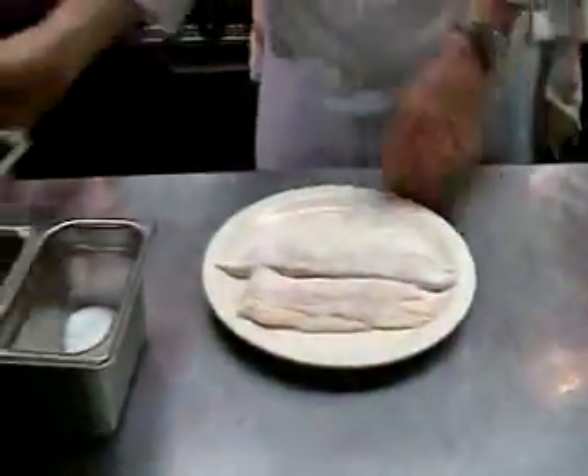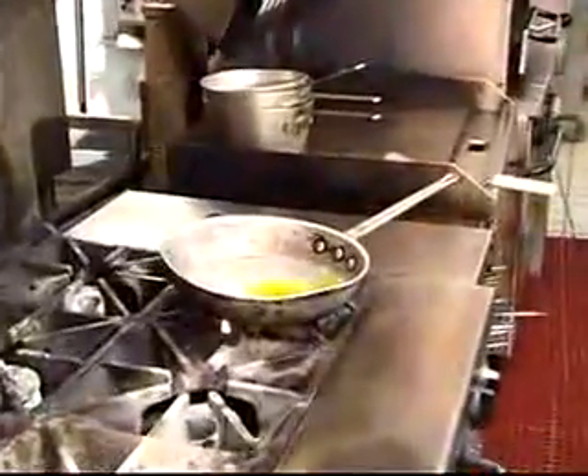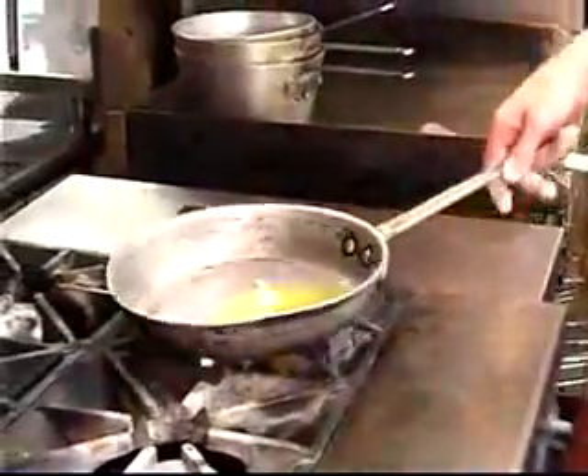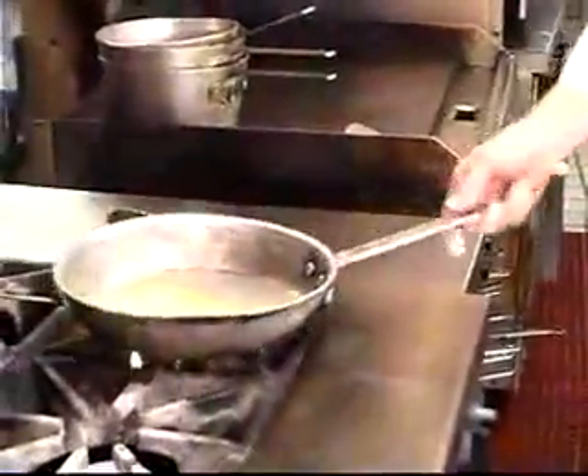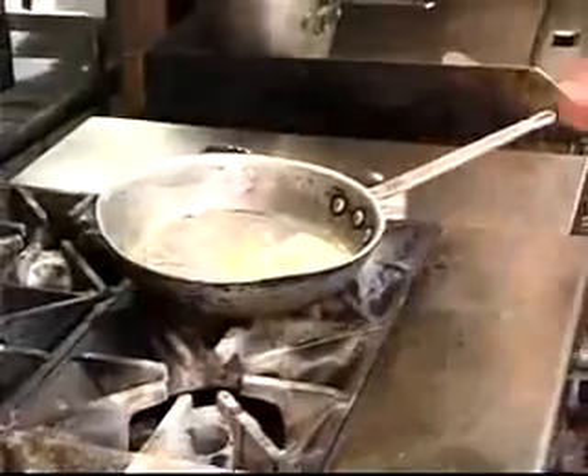I've got a hot pan on the stove with a little bit of olive oil — which could be canola oil or any kind of light oil you've got — and a little piece of butter for color and flavor. A good thing about putting a little piece of butter in there is you're immediately able to see how hot your pan is.